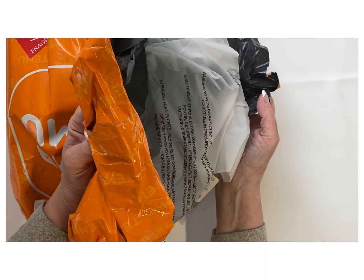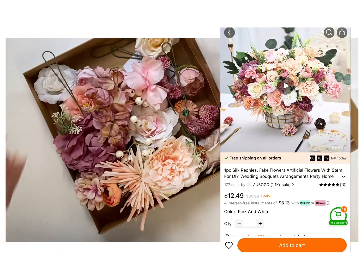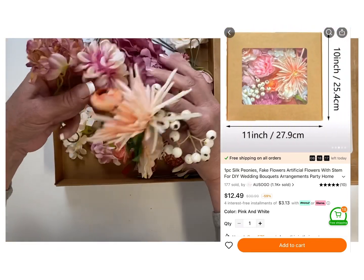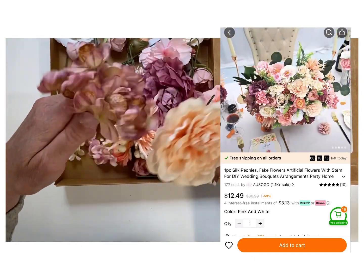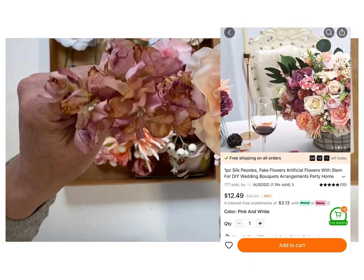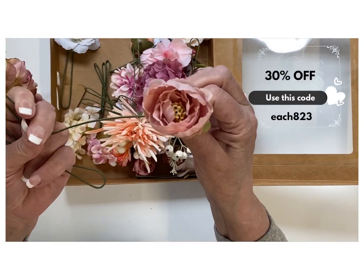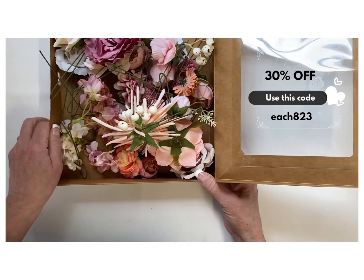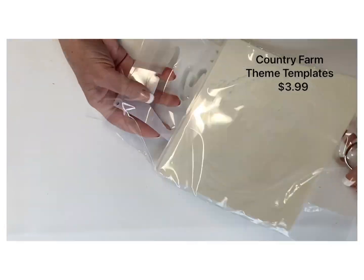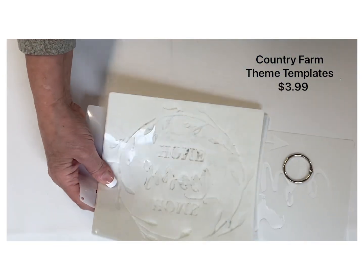Let's start unboxing. The first item I pulled out was these beautiful silk flowers — look at the quality of these. You can see I've got the little clip from Tamu showing how they have them displayed. Tamu is also running a spring-wide promotional sale right now with discounts up to 90% off. The next item is the country farm themed templates.